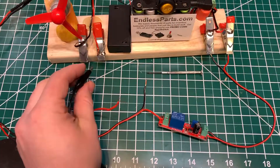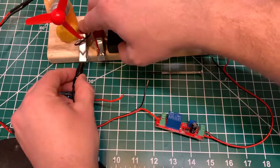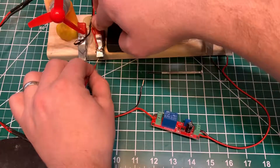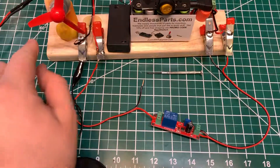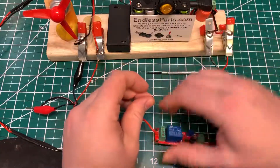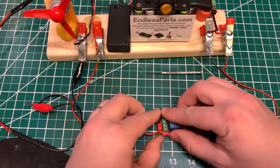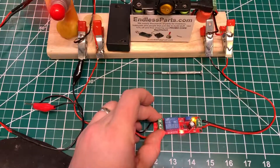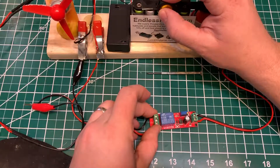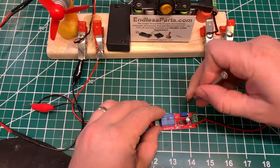So I'm hooking this side up to another power supply. It's a 3 volt power supply and a fan. So as you can see, once the power gets turned on, there's a slight delay and then it turns the fan on.